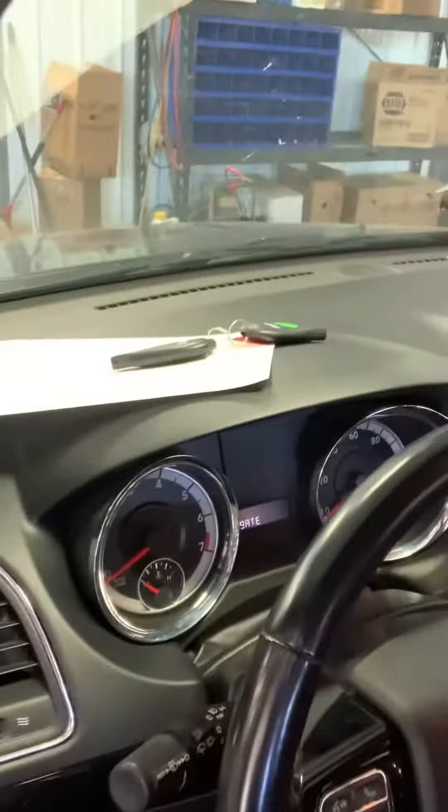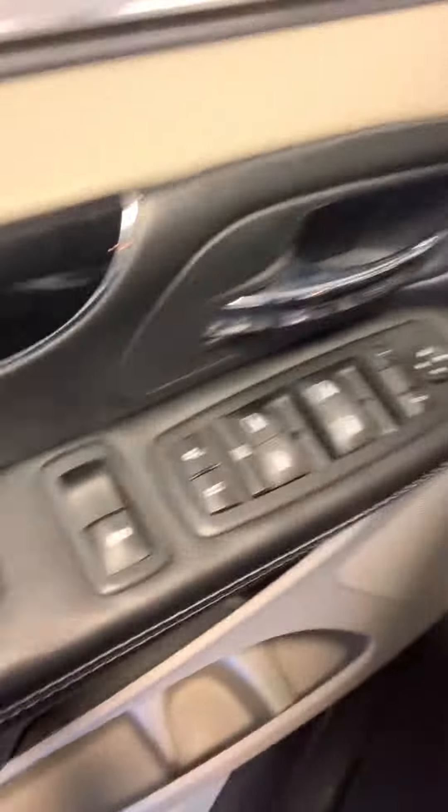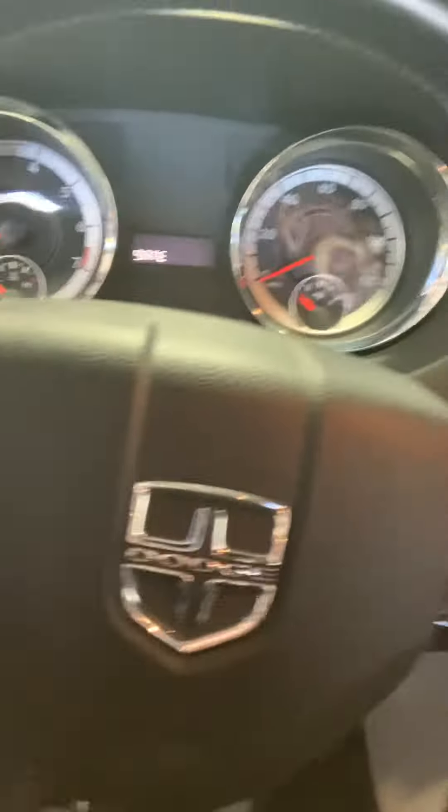Rear air controls, a combination cloth and leather — kind of a leather with velour in the middle. Really pretty hideaway headrests. Looks like it's got two key fobs, all the power stuff you would expect, and steering wheel controls.